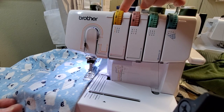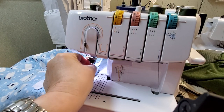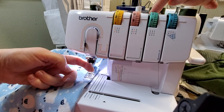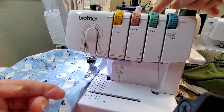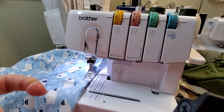Once you're done with that one, go into the loop you just made and pick up the other needle thread in front of the needle. Pull that lever and pull — what I'm doing is making them the same length — and I keep my finger in there for a reason.